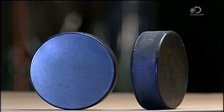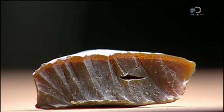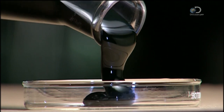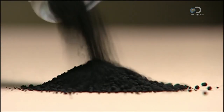11 different ingredients go into making these hockey pucks. The recipe begins with natural rubber. Two types of oil make the rubber durable. Certain minerals act as curing and anti-aging agents, and a form of coal dust called carbon black serves as a filler.